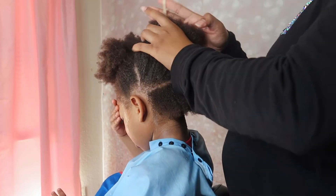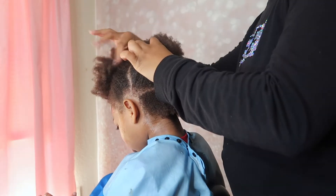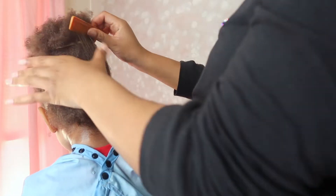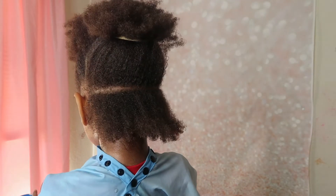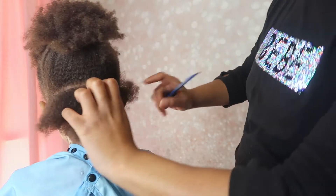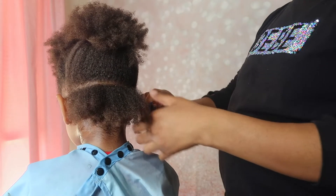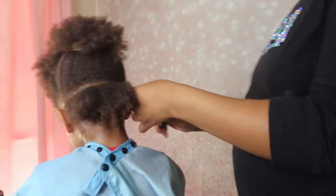After I sectioned his hair off, I did a part in the back and then sectioned the top part off so I could see how that part looked, then cleaned it up. You do the parts however big you desire — if you want small locs, you do them teeny tiny. I didn't want that for him because his hair is already thick and it would take forever, so I aimed for medium-small, which I kind of did.